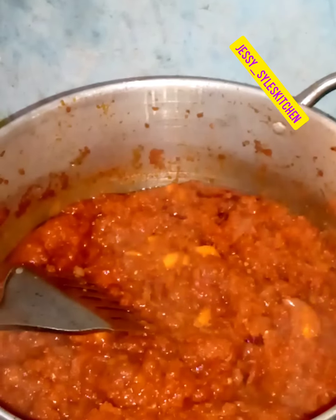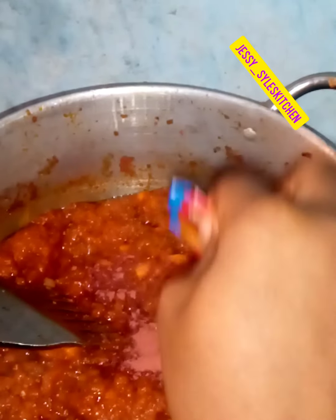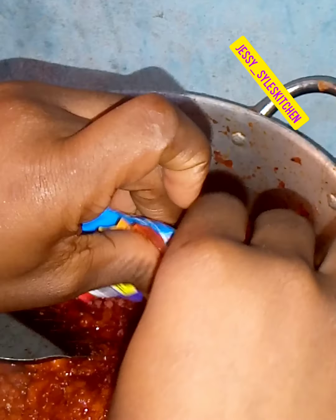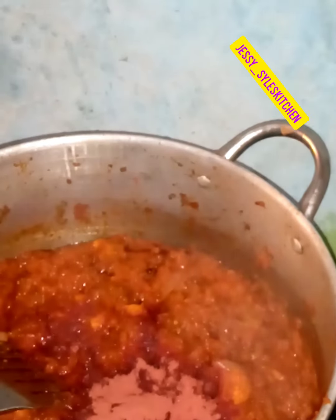For some of my spices, I like using Ongar. Ongar is one of the best. The color Ongar gives is just nice, and the aroma as well.